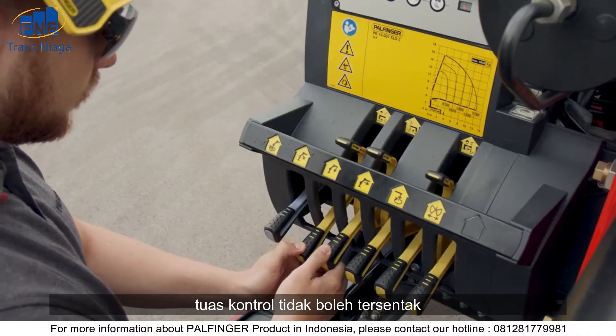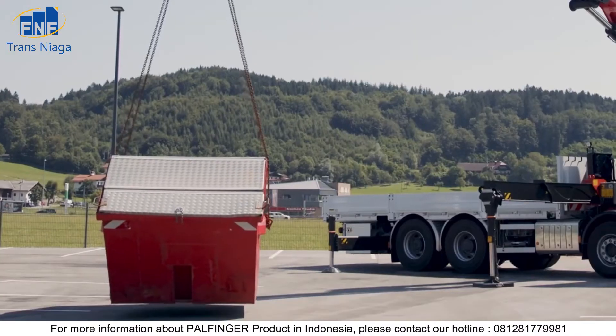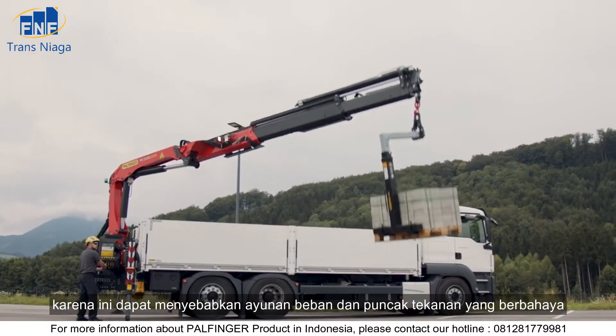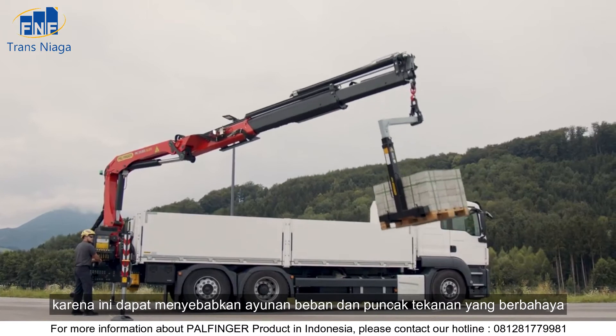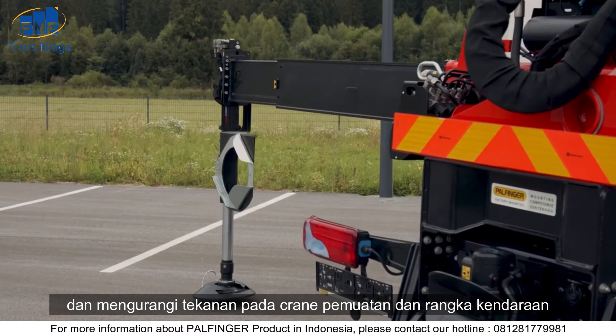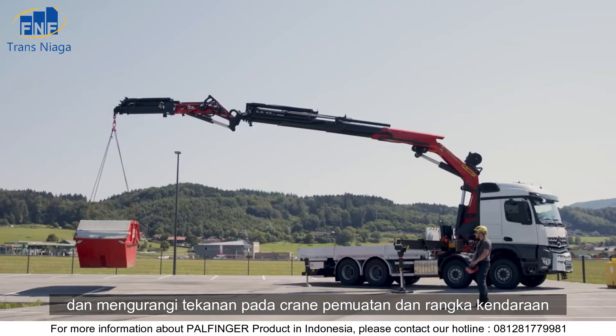The control levers must never be jerked, as this could cause dangerous load swings and pressure peaks. Sensitive control increases safety and relieves the stress on the loading crane and the vehicle frame.